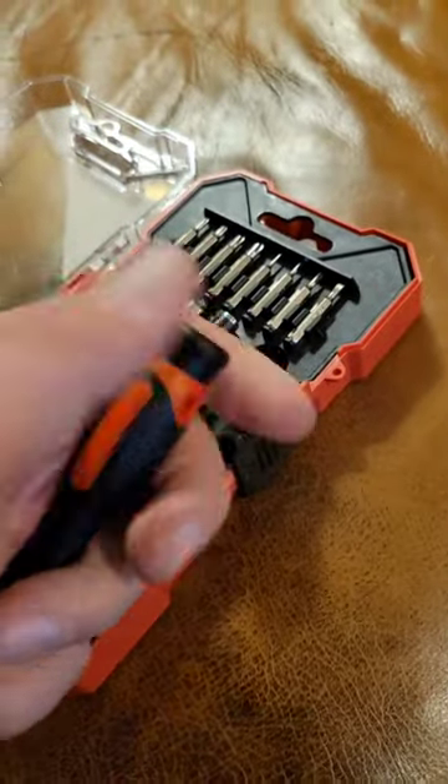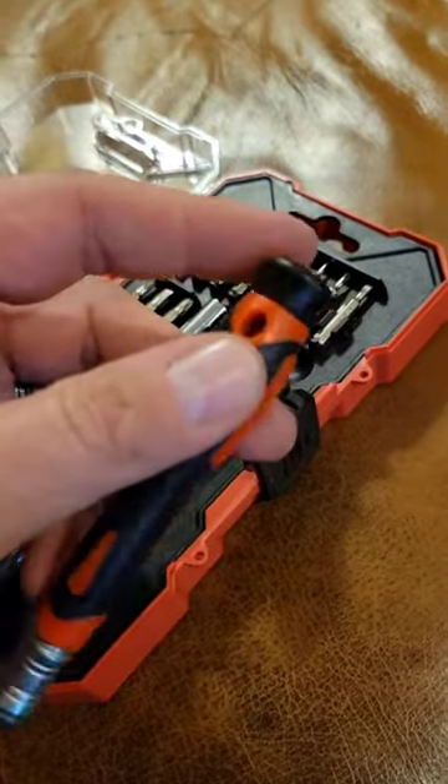Non-ratcheting screwdriver. The back spins, but doesn't spin very well, so without a little bit of work, the spinning part is useless.